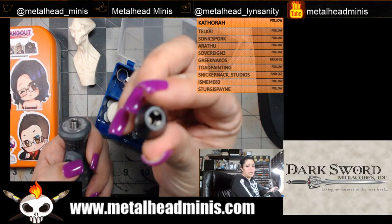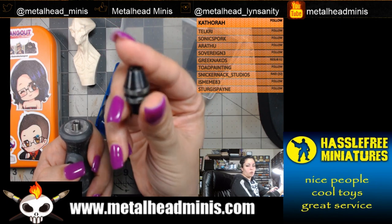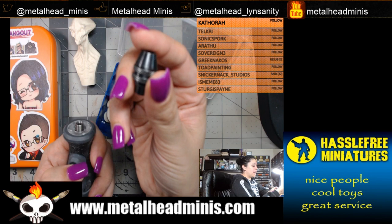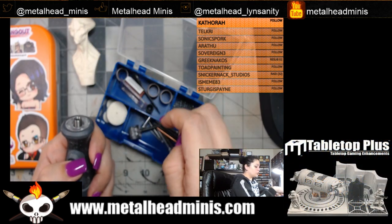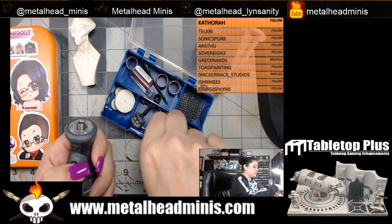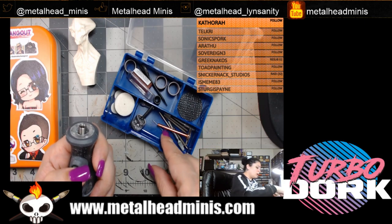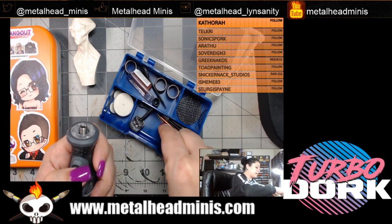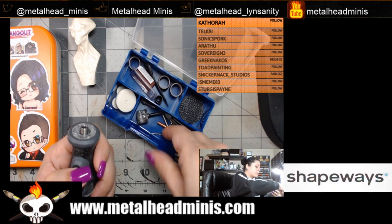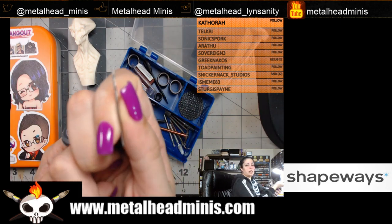Now I'm adding this separate attachment — you can get it from Amazon or Home Depot, that's where I found it cheapest — in order to hold the drill bit. This is a 3/32-inch bit. If you're going to use something like a paper clip or a thicker paper clip to pin something in, you can use this size bit.